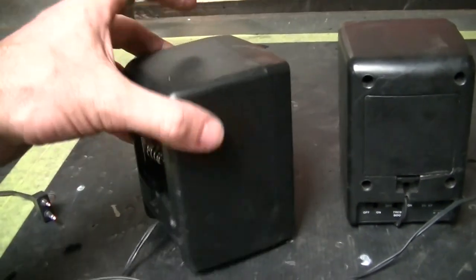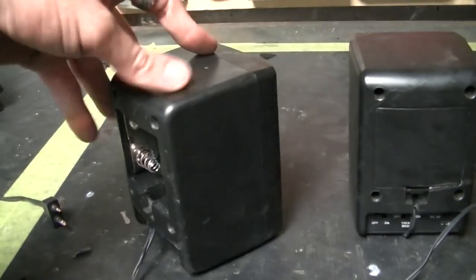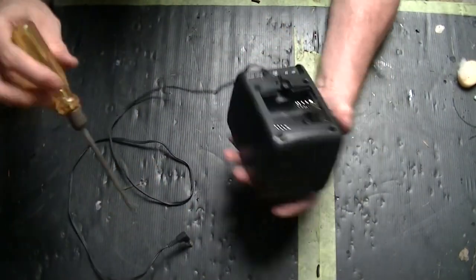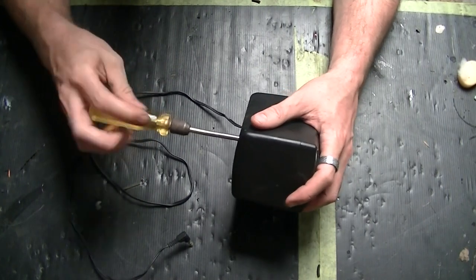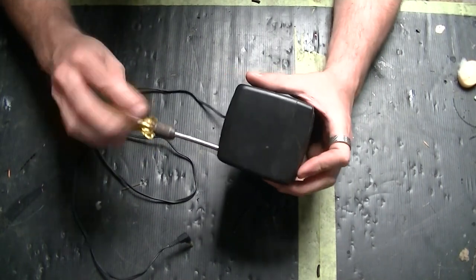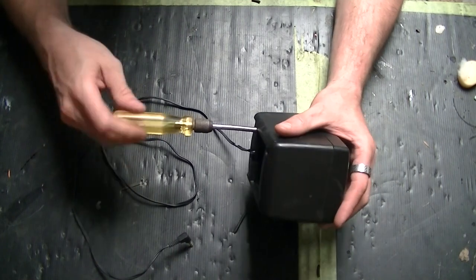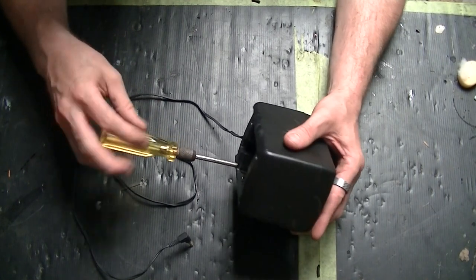It's pretty easy really, all you need is a couple of tools. The first thing we need to do is take off the cowling, so I'll just unscrew the back and you'll see what I've got inside here. Let's pull it apart and see what we've got.